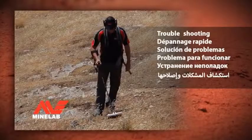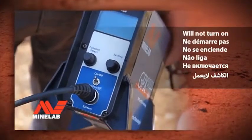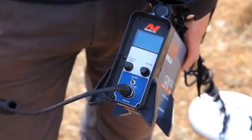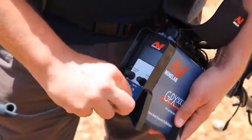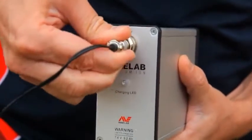Troubleshooting. Will not turn on. If the detector will not switch on, check that the power cable that connects the battery and control box is fastened securely. If this does not fix the problem, try recharging the battery, or if possible, try another battery.